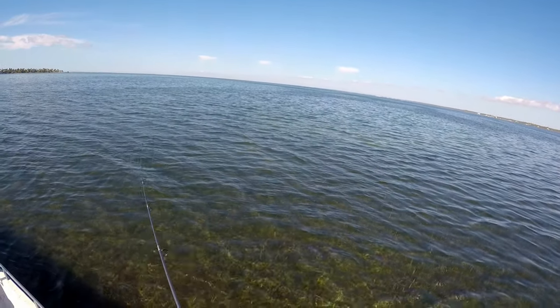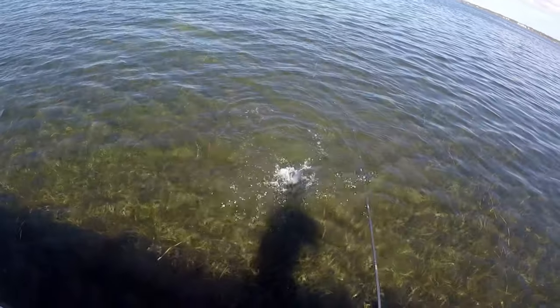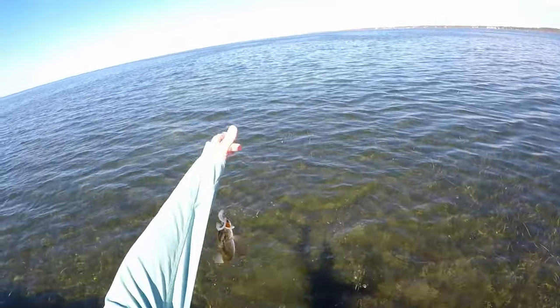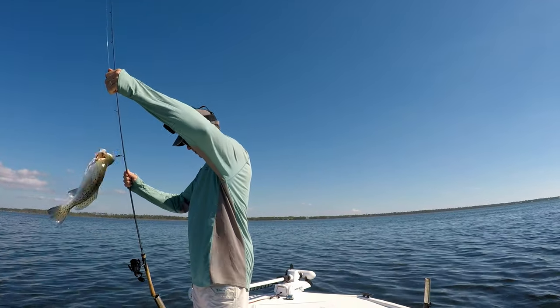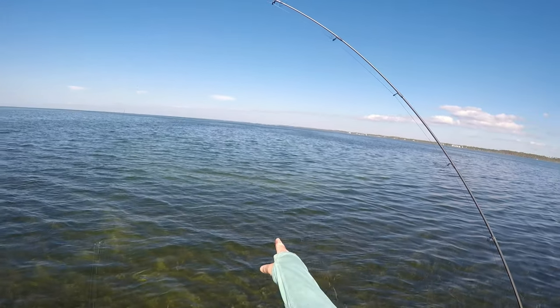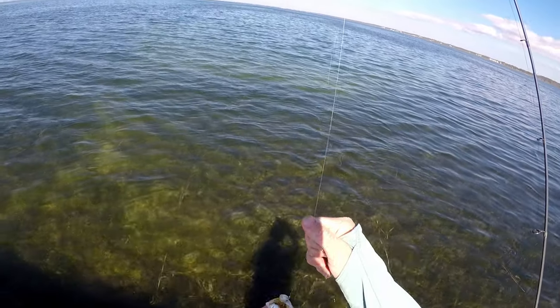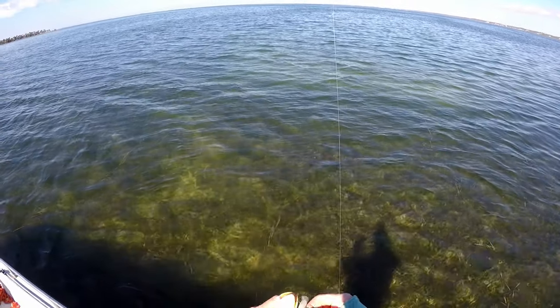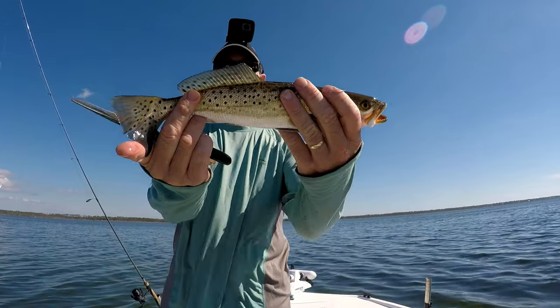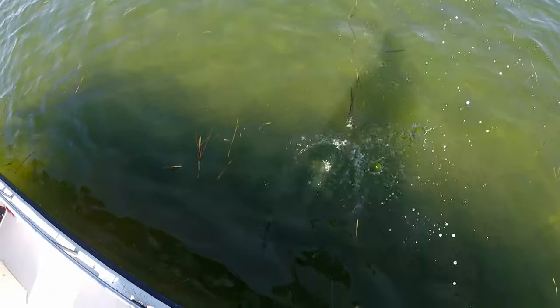Oh man — I got him right here at the boat. Not a keeper but another trout, caught in this sand hole right here. It's exactly where he came from — you can see how it gets deeper right there. Exactly where he came from. Nice little guy — let's let him get back and get a little bigger.